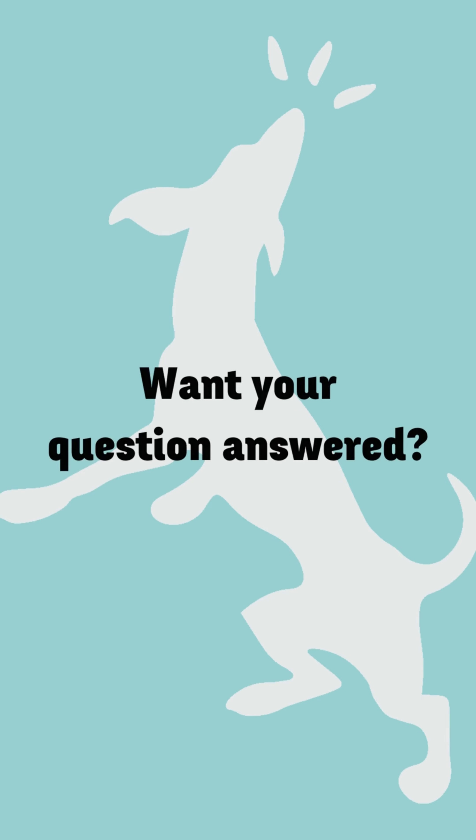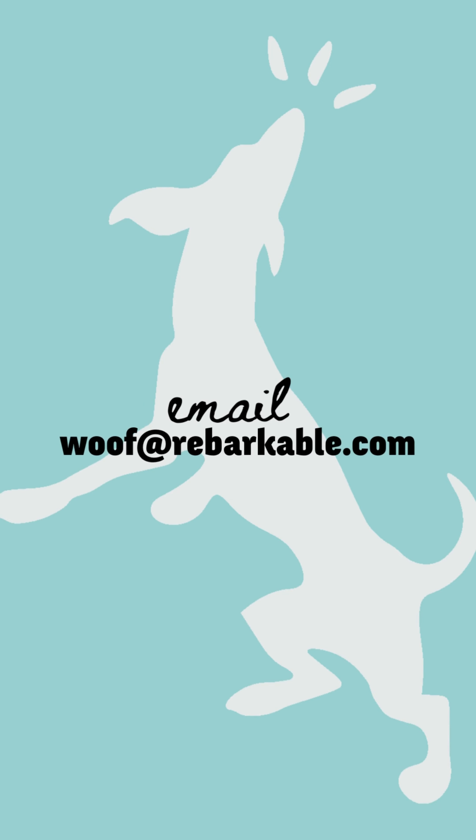Do you want Allie to answer your questions? Email wolf@rebarkable.com and make sure to subscribe.